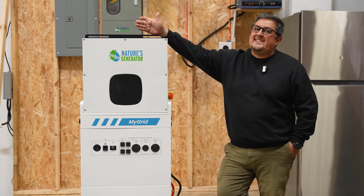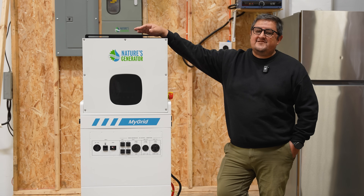It's been a bit of a long wait, but it's finally here. Let's take a look at the Nature's Generator 10K Whole Home Generator.